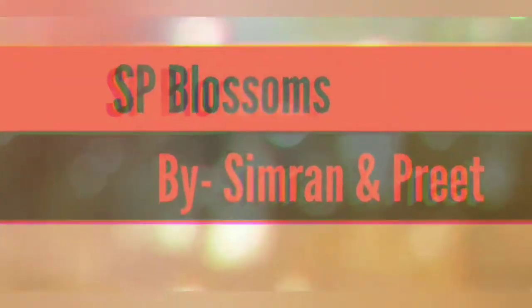Hi everyone, welcome back to our channel. You are watching FP Blossoms and I am Simran. Today we have come up with a very scrumptious recipe for all the Indo-Chinese lovers, and that is Gobi Manchurian.